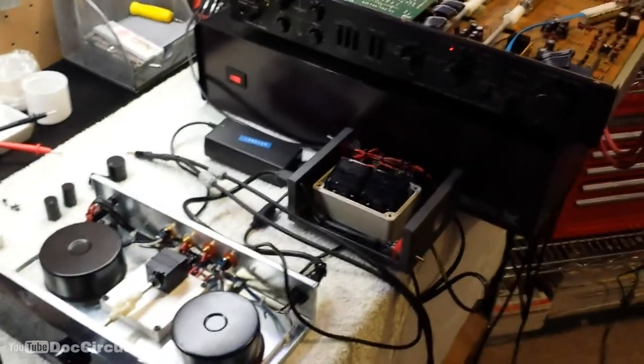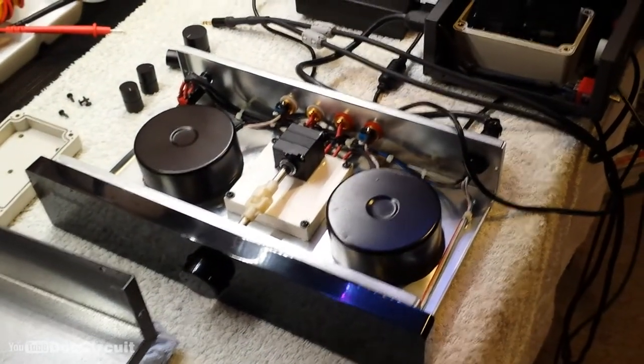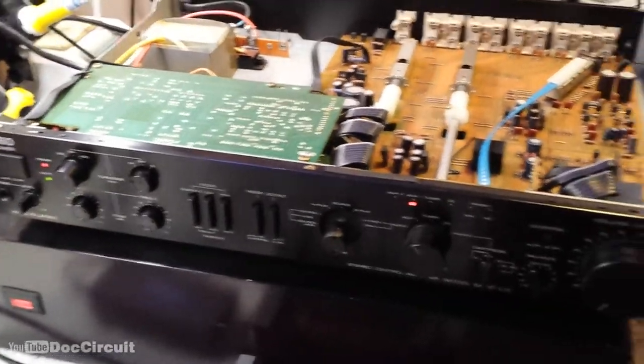Hello YouTubers, I'm playing around with some preamplifiers. This is a BL Audio battery powered transformer based preamplifier and this is a Trio preamplifier.